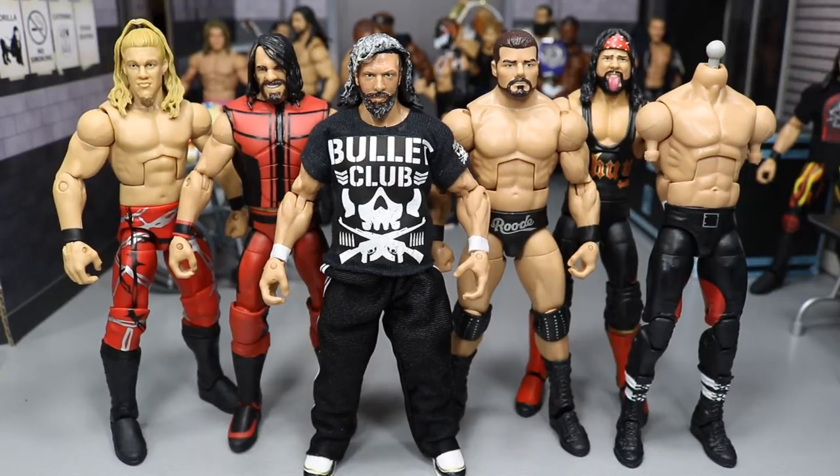What is good, everybody? Welcome back to another Mind Am Toys video. Today we're going to be trying to figure out the formula for my custom Elite Fantasy attire, Red Kenny Omega.